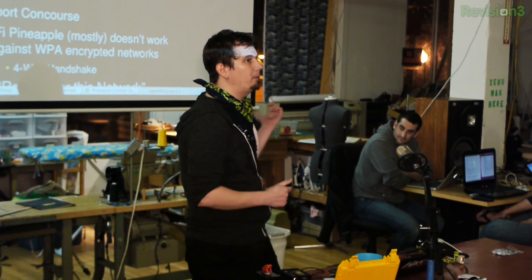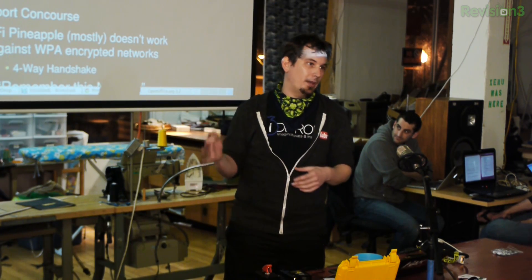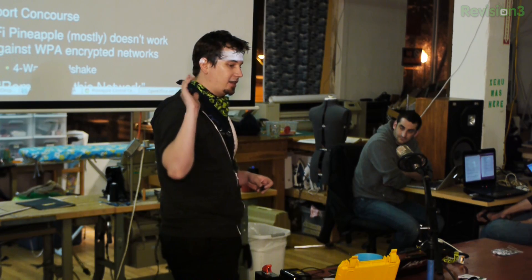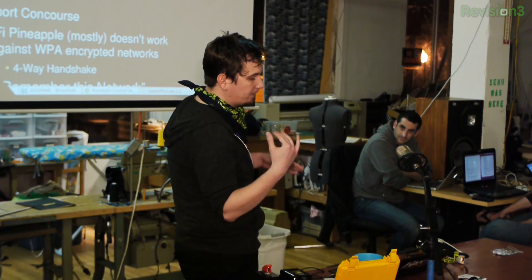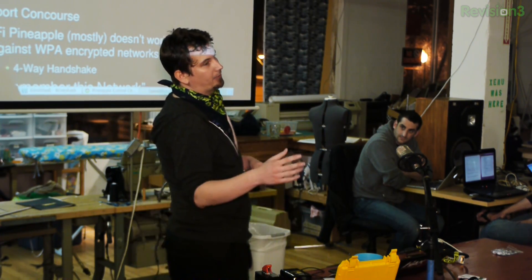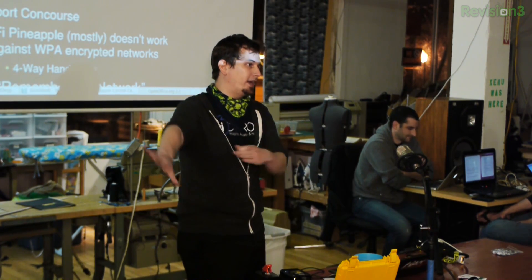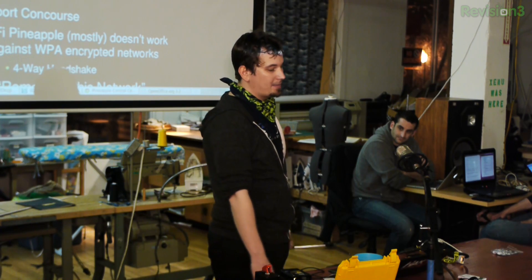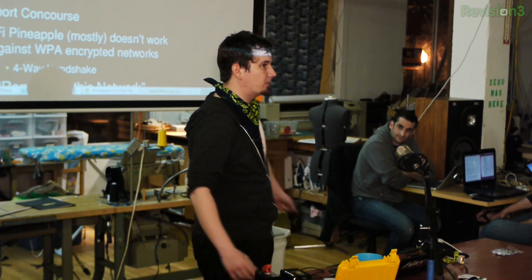There's this awesome tool called OpenBTS, which allows you to emulate a base station of a 3G cell. Unfortunately, it's not advanced enough to do 3G — it's really only 2.5G. Regardless, that's the way the hacker scene is going, so it's only a matter of time before we've got pineapples for cell phones.